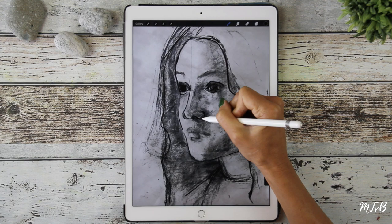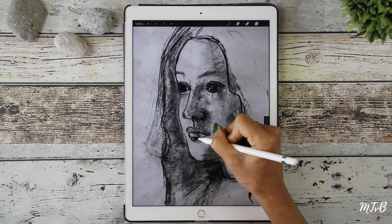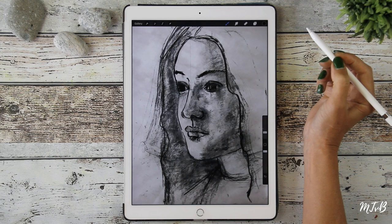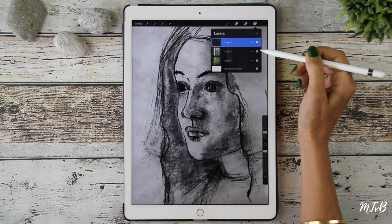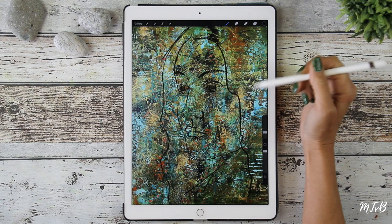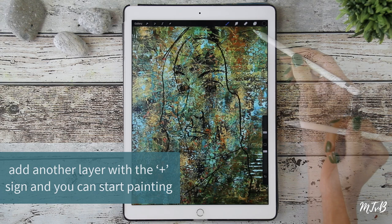Keep in mind we're just doing a study — we're not going to make beautiful portraits. It might give you ideas. And then we're going to remove our drawing, so let's uncheck the box in the middle. So we have our traced drawing and the background, and now we're going to start painting. We add another layer where we can start painting.